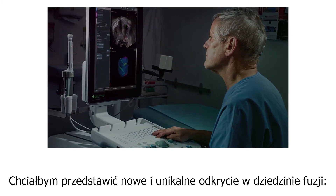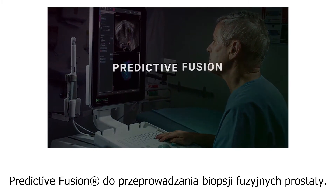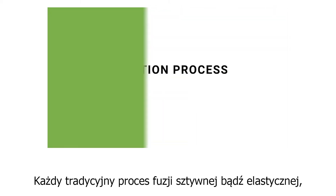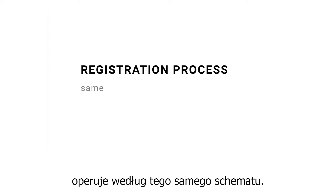I'd like to introduce you to something new and unique in fusion: predictive fusion for prostate fusion biopsies. Every traditional registration process, whether rigid or elastic, follows these same steps in this same order.